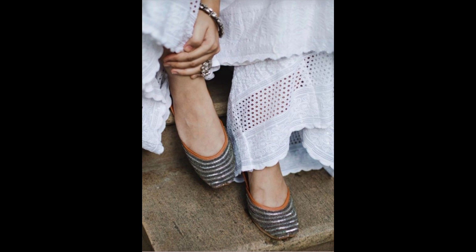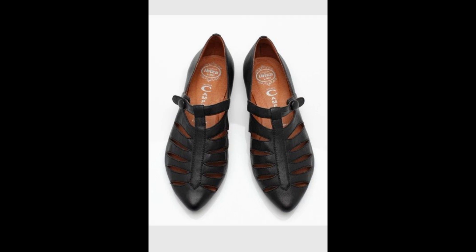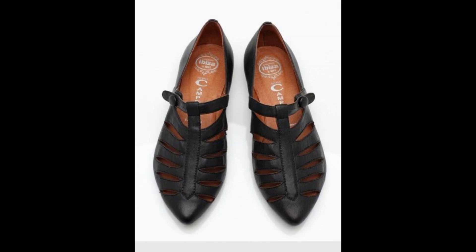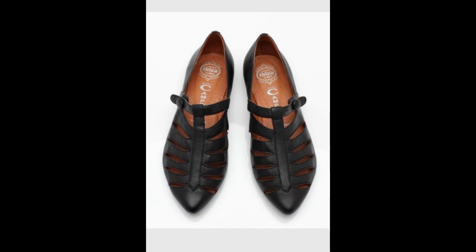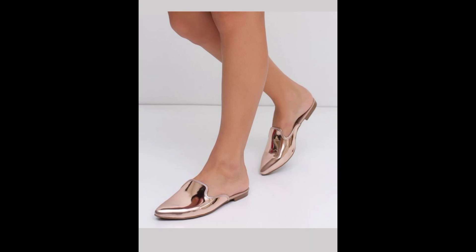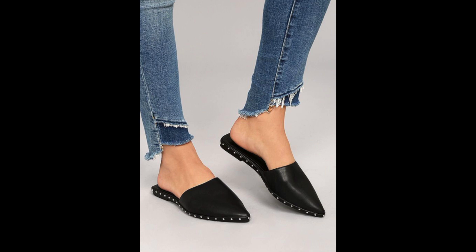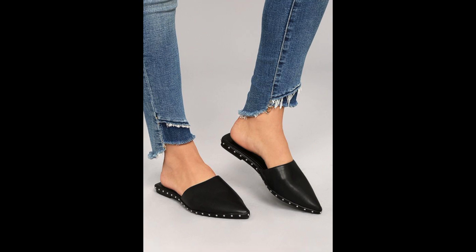We're going to start with Dramatics. For Dramatic body types, your shoes have to look angular, just like the shoe we're taking a look at right now. You can see how pointy it looks — really crisp. And if you want a little bit of sheen, like this one right here, you can see it's angular and shiny to add that extra yang in there.